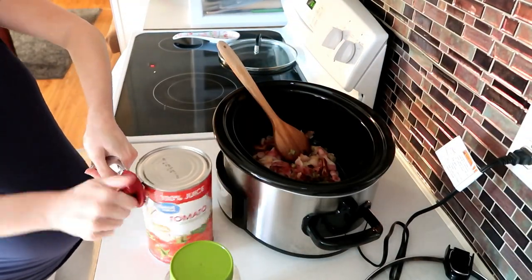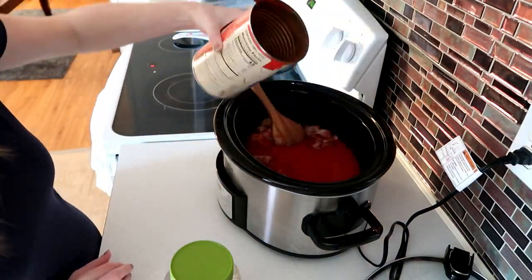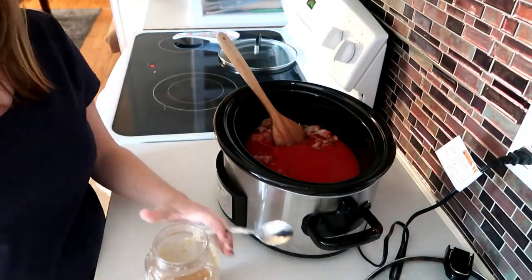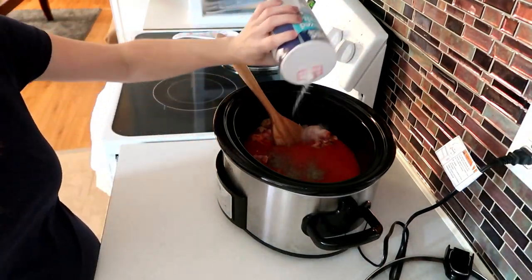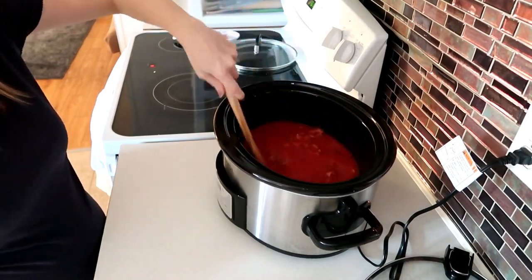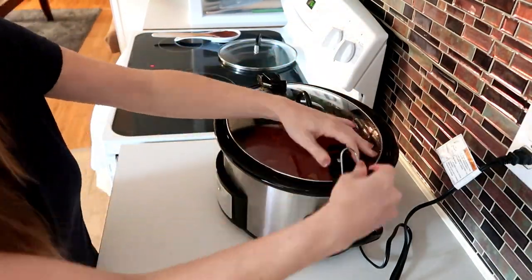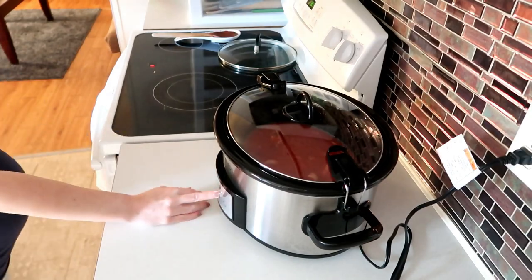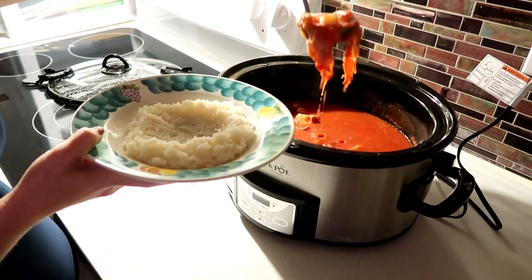You can drain yours if you want. Then pour in your tomato juice and garlic and cook on high for two hours — or on low for four hours if needed. About the last 30 minutes to an hour, pour the shrimp in. We always serve ours over rice, but you can eat it as is as well.